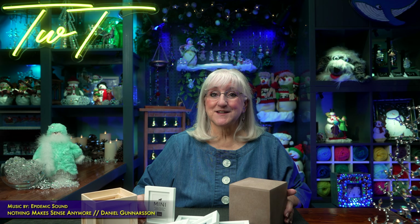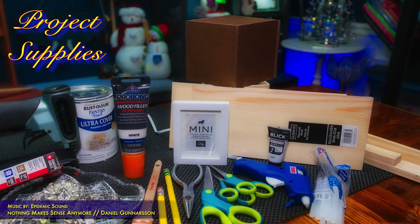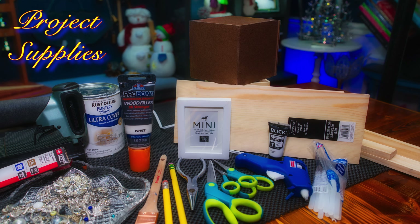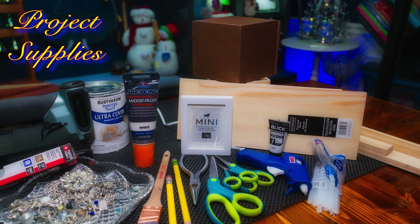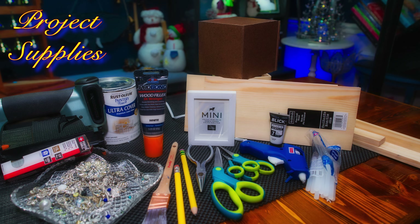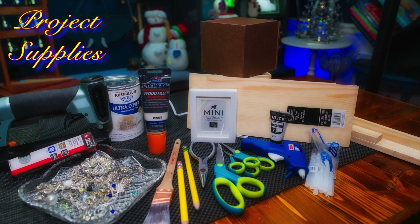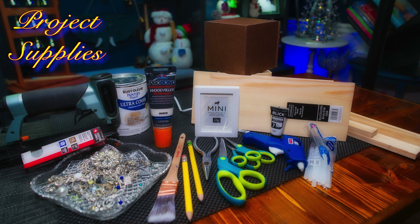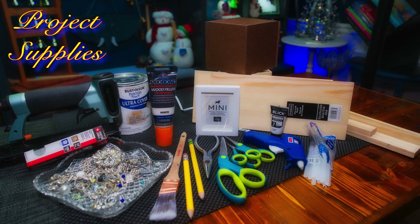Supplies you'll need for this project are a one-fourth inch piece of craft pine, a one-inch piece of pine trim, half-inch pin nails, wood glue, hot glue, some wood filler, four mini photo frames, a five-by-five MDF cube, white paint and a brush, and assorted jewelry. So let's start building.